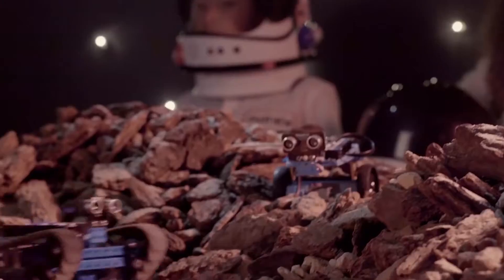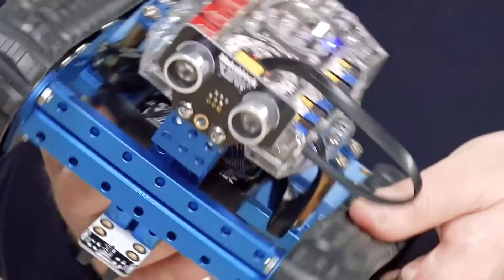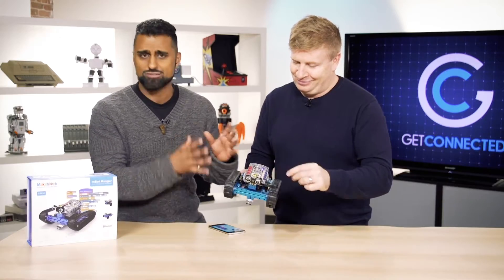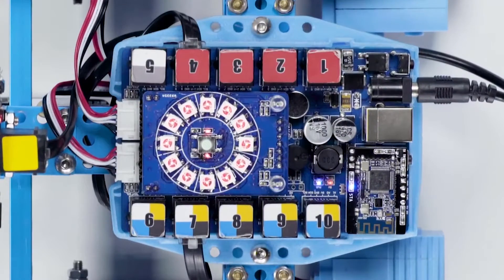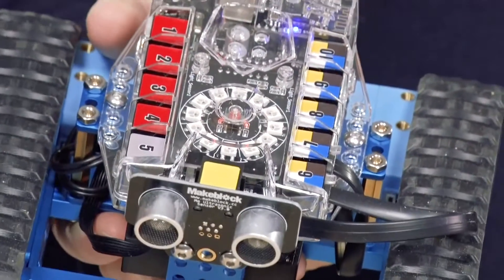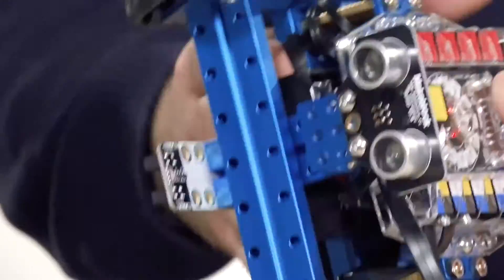It looks like something adults could enjoy, but it's really for kids to get them excited about STEM — which is an acronym for Science, Technology, Engineering, and Math. There's a little bit of everything in here, because not only are you learning to build it, and what I like about it is there's no soldering required, but you can still build it and then learn to program, which gives you coding skills on top of just the reward of putting something together.